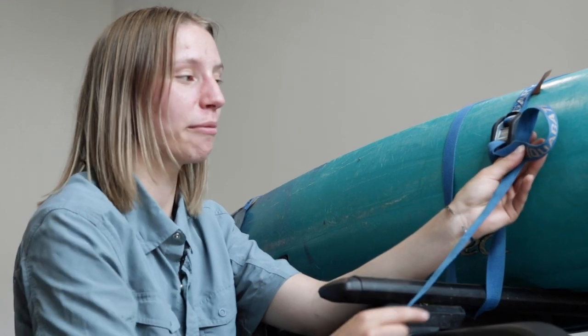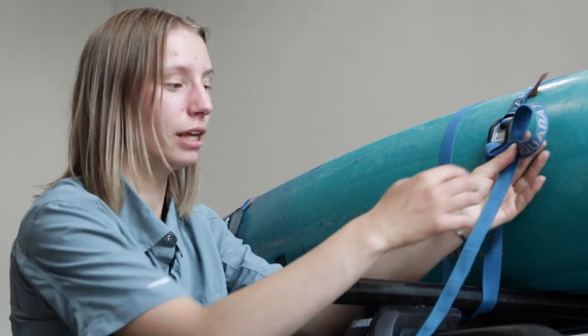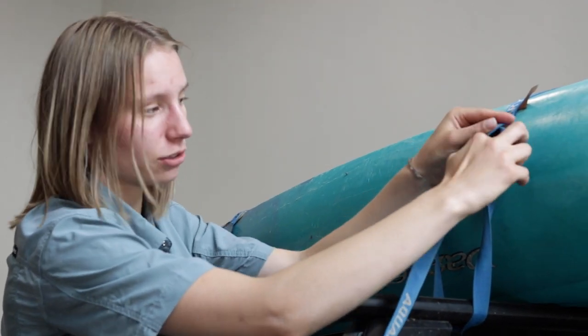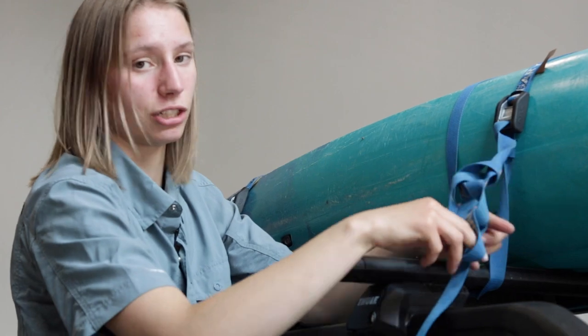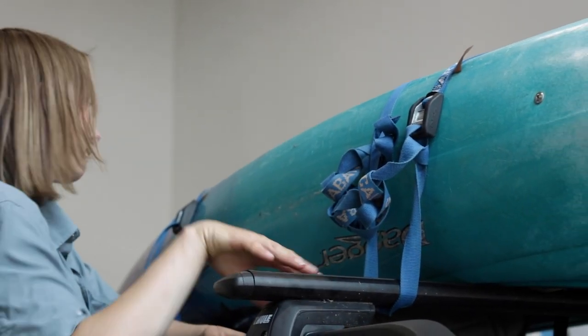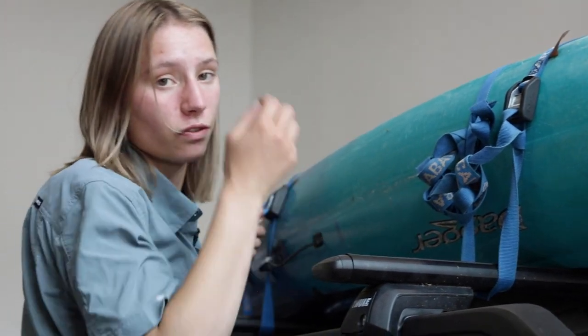Next, to deal with excess strap, I like to make a letter P with the tail behind. Then I continue to tuck through the strap to make a daisy chain. You can tuck it in the strap behind, just like that. You can repeat these steps for the back bar.